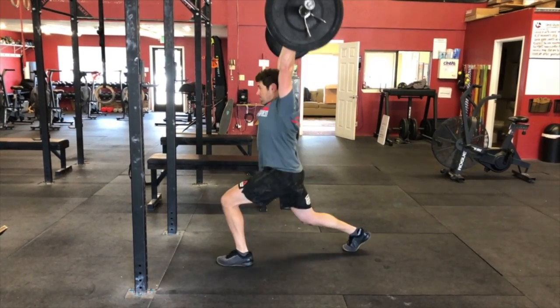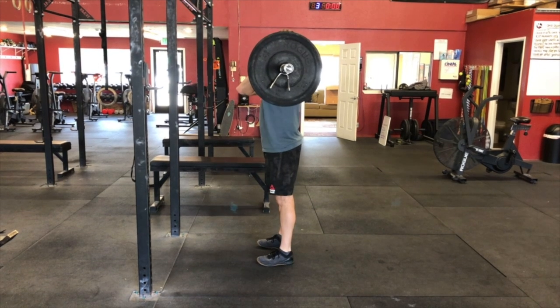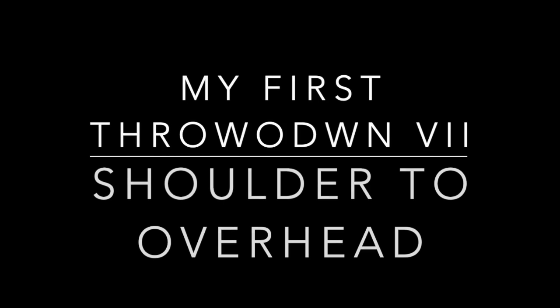This is the demonstration video for the second event of My First Throwdown 7, Max Shoulder to Overhead.